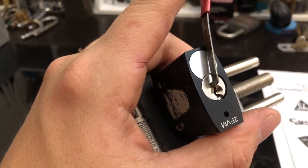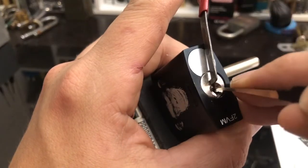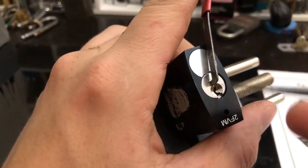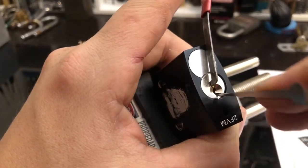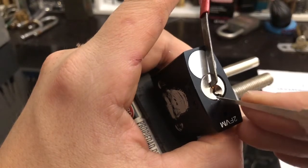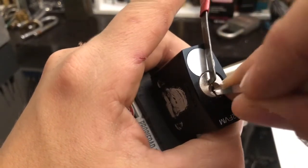Might have to go in with my euro hook or the SS725 just to get up front here and get number one. All right, let's go back to the 15. Chopped a whole lot there. Number two's binding. Little boy in the back again.